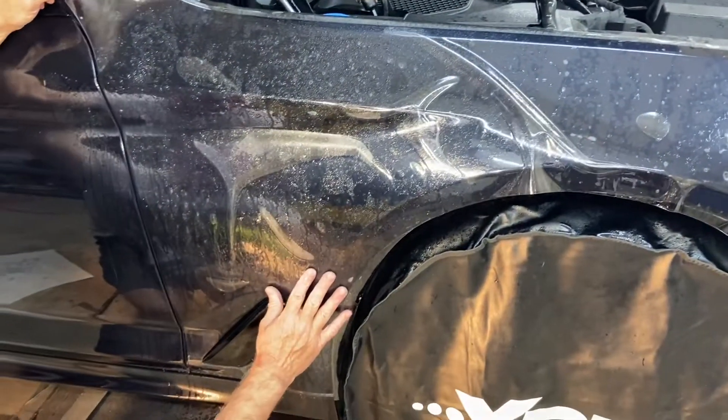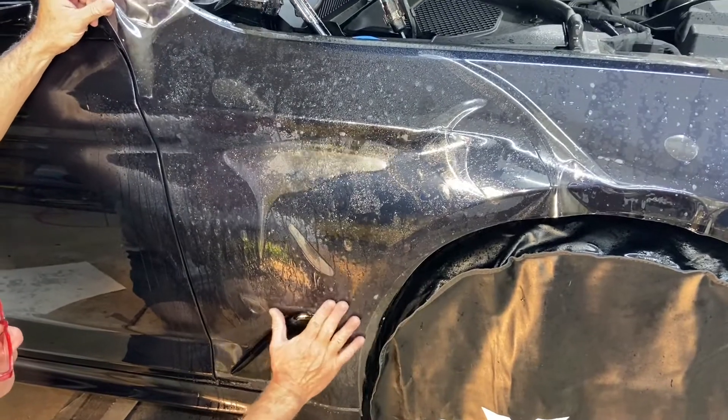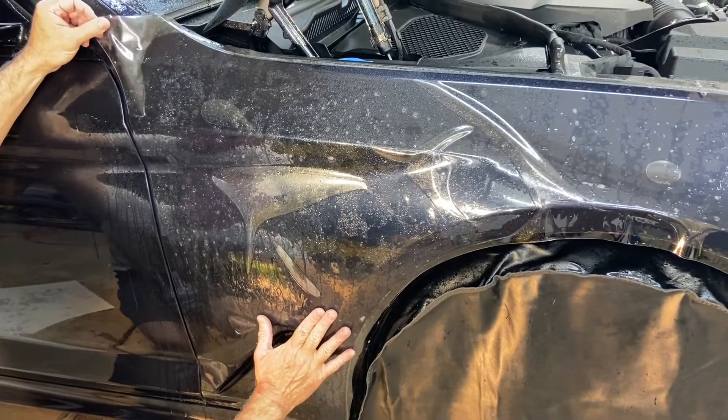So the customer had those little paint chips touched up and we covered the entire front end with Expel Ultimate Plus. We also did the driver and passenger door.